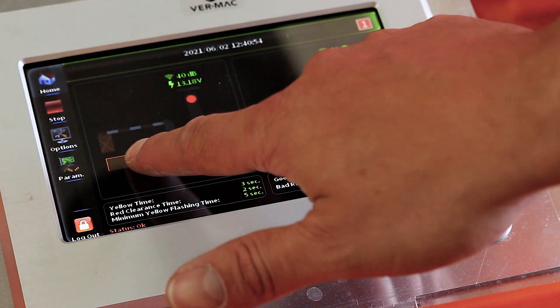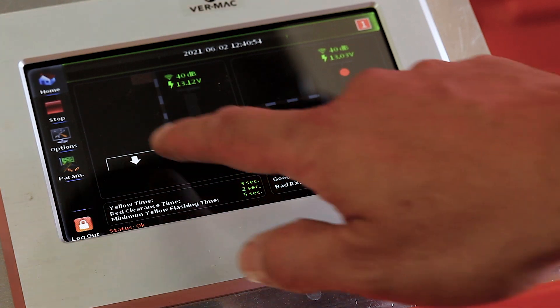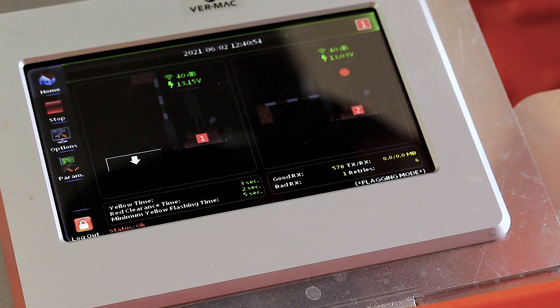To raise the gate on the V-Touch controller, press the up arrow on the screen. You will notice the color change to yellow. To lower the gate, press the down arrow on the V-Touch. You will notice the color change to red.